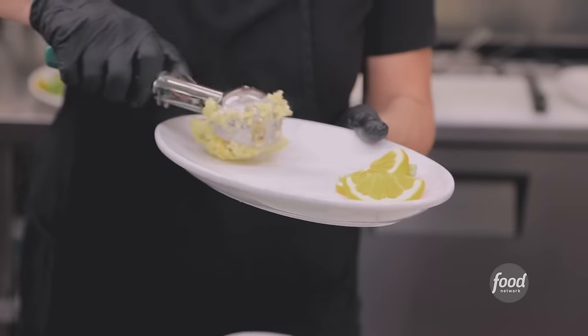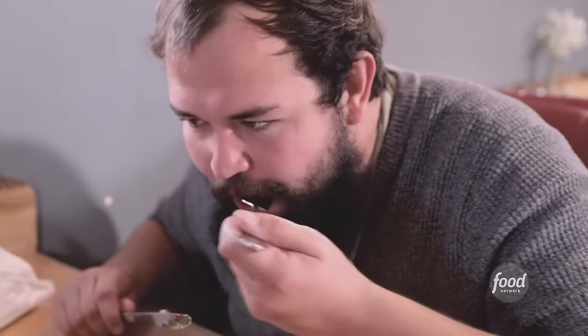Mashed potatoes and gravy going down for the lentil loaf. I'm a meat eater, and I don't feel like I'm missing that meat at all. On top of that, she has great mashed potatoes. It's just to die for.